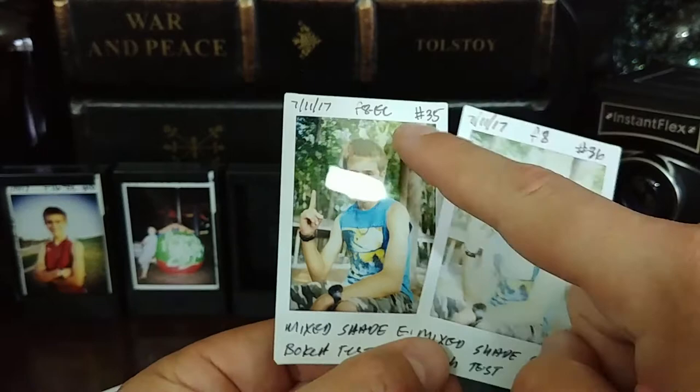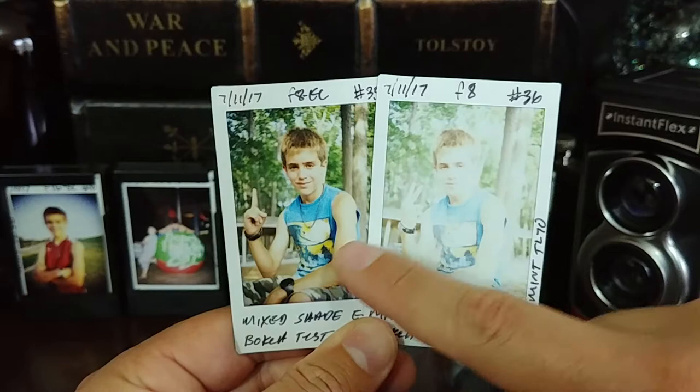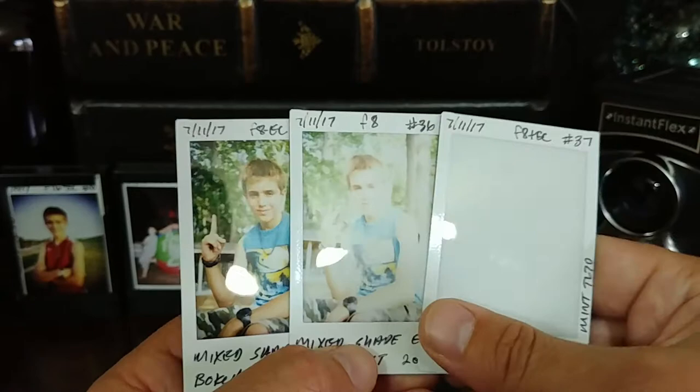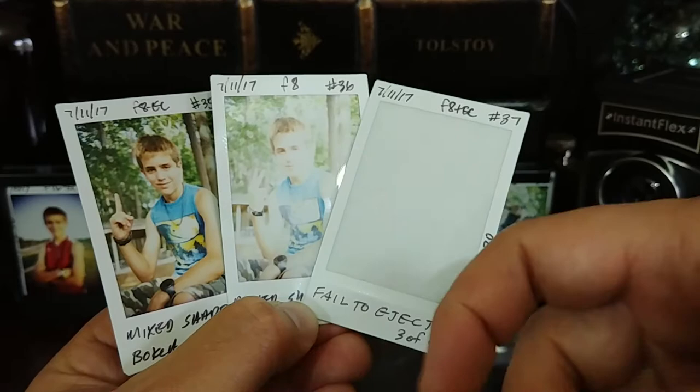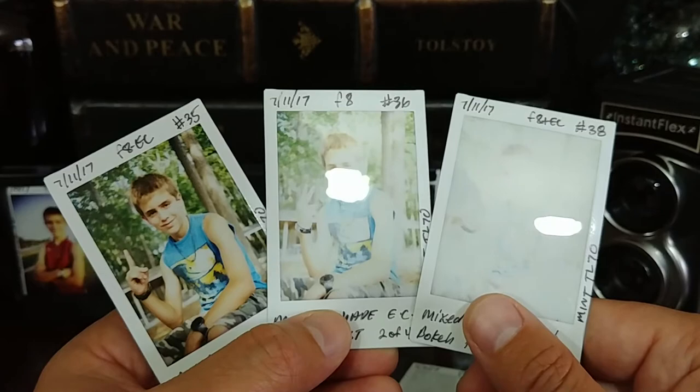F8 with negative exposure compensation, and this is F8 with no exposure compensation. So now we're beginning to build a book of work so we can understand — if you're seeing this and you don't want to stop down, hit that negative exposure compensation. This was my failed-to-eject, so that one's included — it had two exposures on it. This is the three-shot series: negative exposure compensation, no exposure compensation, and positive exposure compensation. That's important.